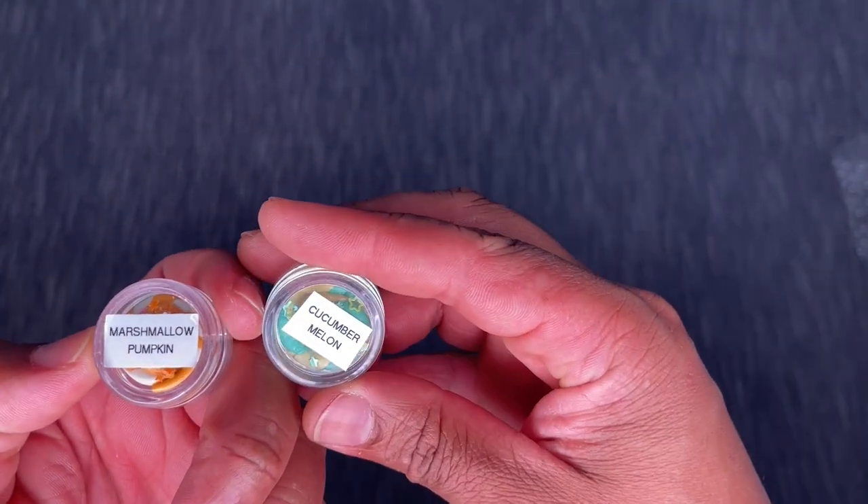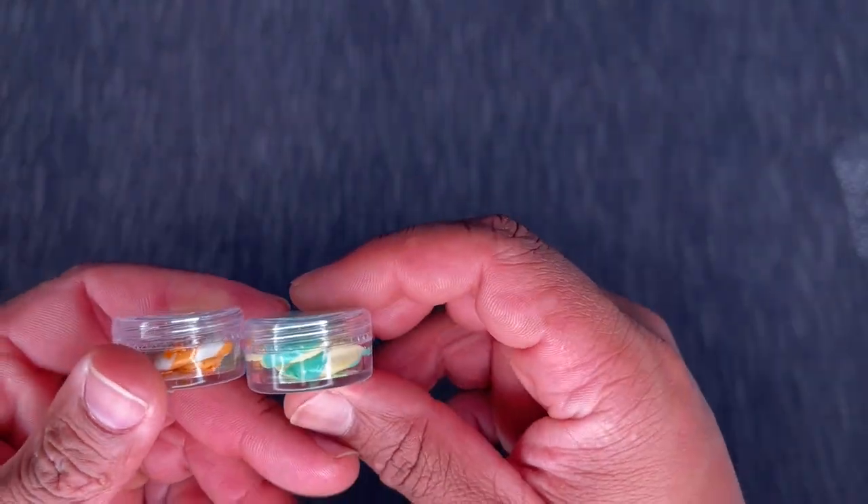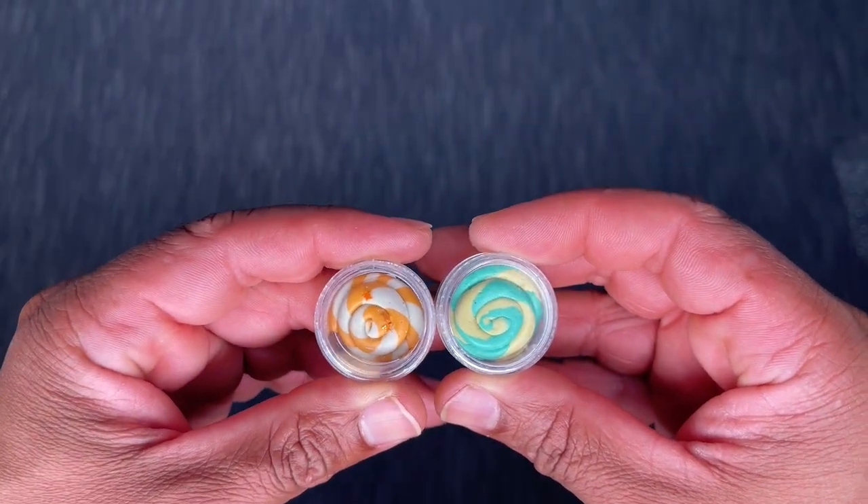I got two of their what they're calling their Ticky Tack — T-I-K-I-T-A-C-K. These putties are in this curled swirl shape. We have our scents: marshmallow pumpkin and cucumber melon, and there are little pieces of glitter in there. It's just really unique packaging — my eye was really drawn to them, so I figured I'd give them a shot.